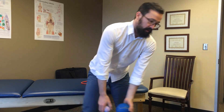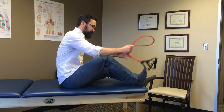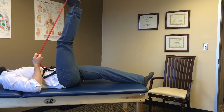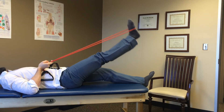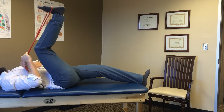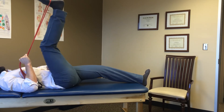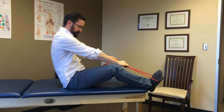Once you're done with that, do a little band work for some global stretching. Loop the band around your foot, get the leg nice and straight, bring it all the way up as high as you can, and then work on pulling down against the resistance while keeping that knee straight — about 10 to 15 reps. After that, get the hip as high as you can and work on pushing the knee straight into the band — again 10 to 15 reps.